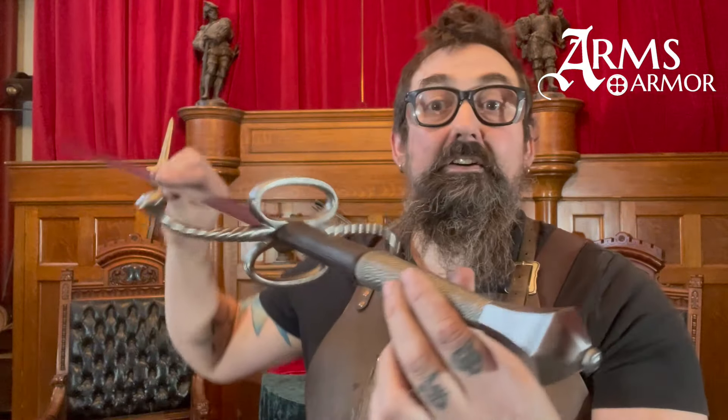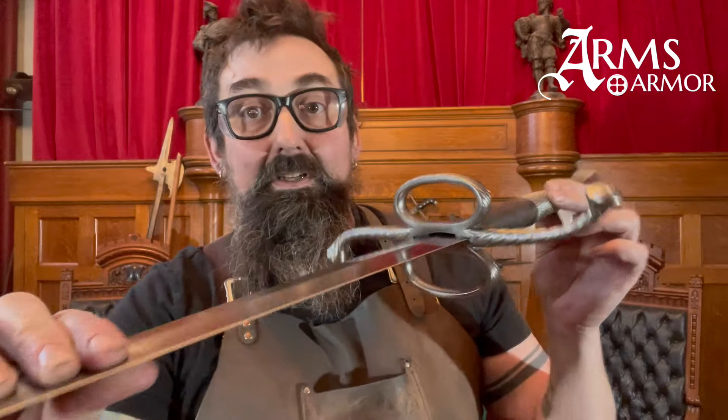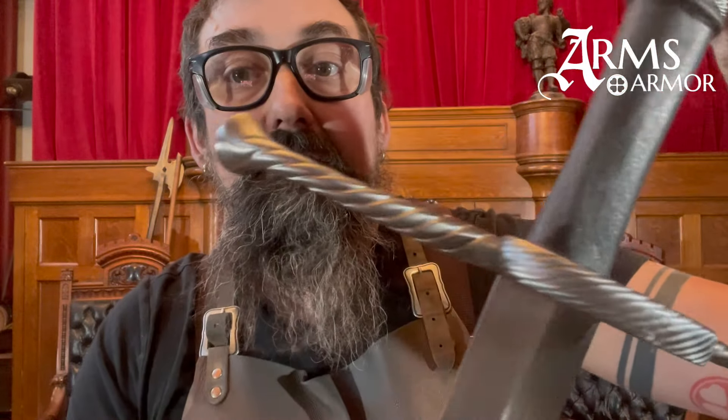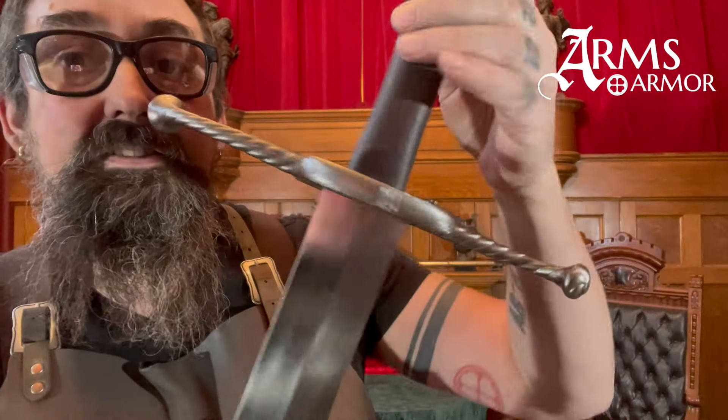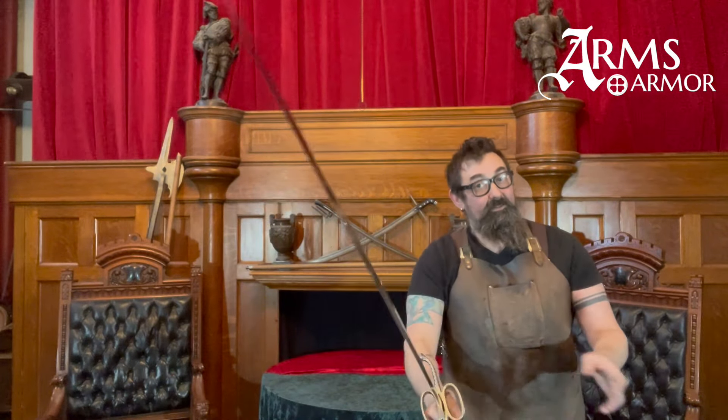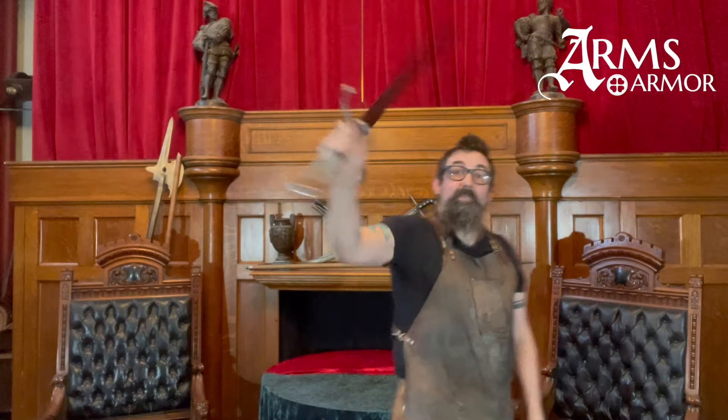This is a custom piece that someone ordered based on our German bastard sword with this highly decorative hilt. It has beautiful spiral ends — it's a gorgeous piece. It has the regular German bastard sword blade. It's a pretty big sword; I would say it's right on the boundary of a two-hander. You can use it in one hand, but you'd really want to use it in two. Normally this has a big globos pommel and just a full leather grip.